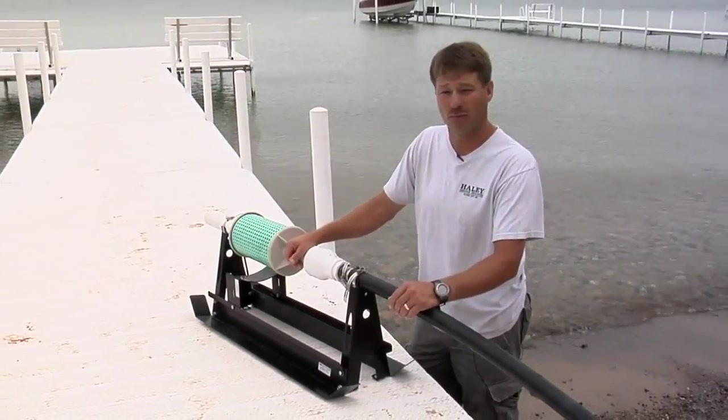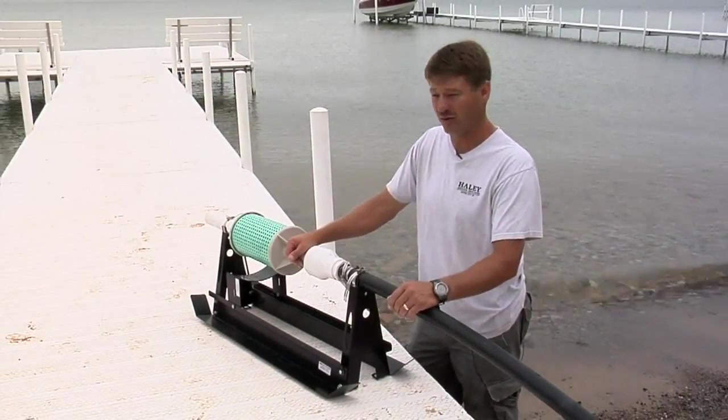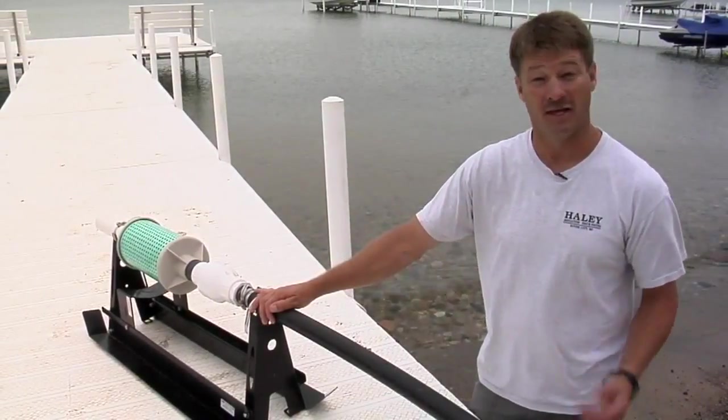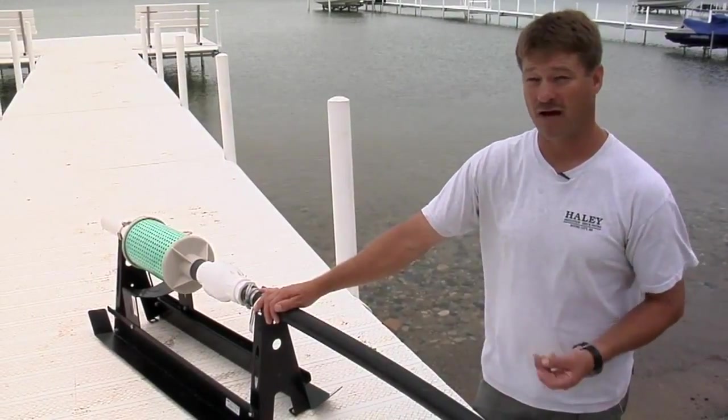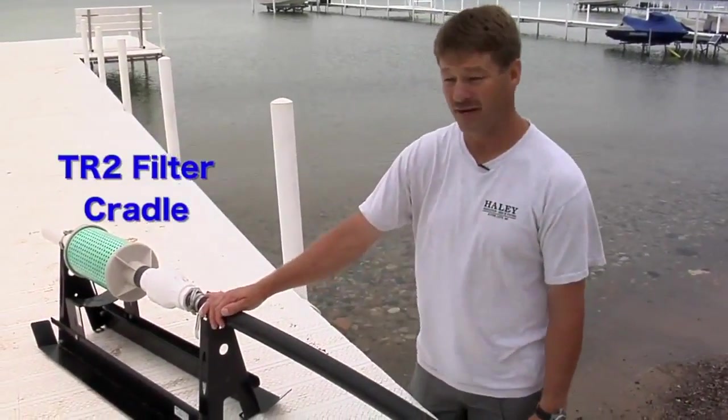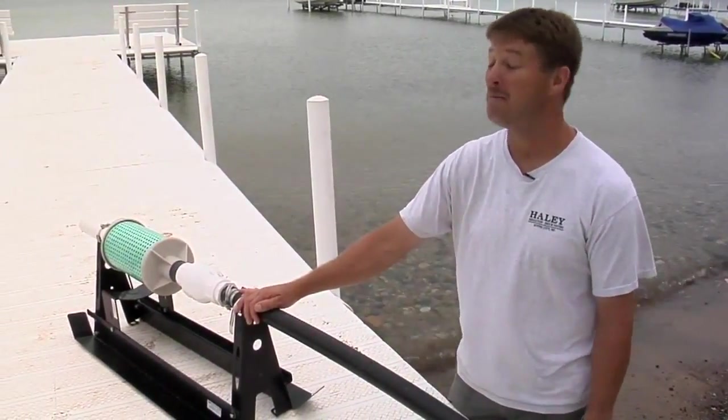It's the number one source of protection and insurance we can provide our lake systems. If you want to protect the pump, the sprinklers, the valves, the entire components of the system — every system needs a TR2 filter cradle. Period.